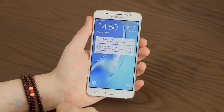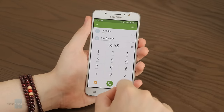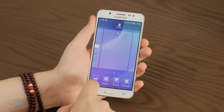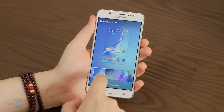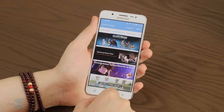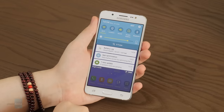The Galaxy J5 ships with a dated Android 5.1 Lollipop version. However, it is treated to the latest security patches, which is fairly reassuring. It is skinned with Samsung's bespoke TouchWiz interface. The software's only significant flaw is performance — the Galaxy J5 lacks the fluidity and responsiveness of similarly-priced devices running lighter Android builds. That aside, we commend Samsung for not piling up bloatware; the little stock software present, such as the Galaxy App Store and the Smart Manager maintenance app, is actually useful.